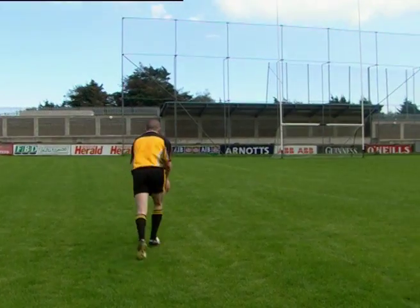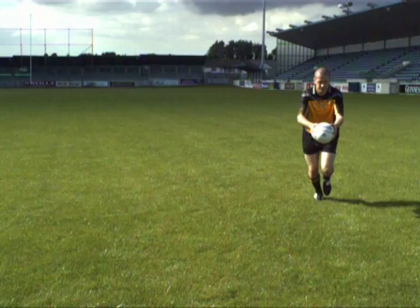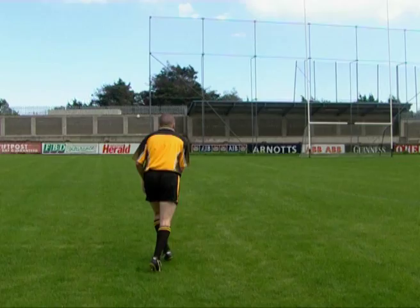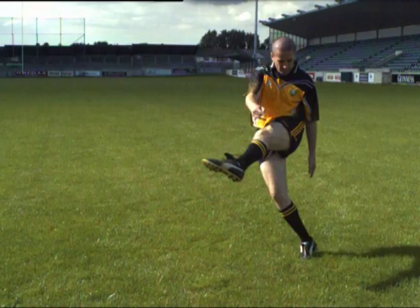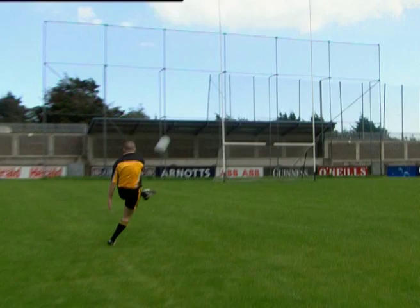Here we see the swerve kick technique being performed by an elite player. Note the position of the head, hands and feet. Now let's look at each of the key teaching points for the swerve kick.